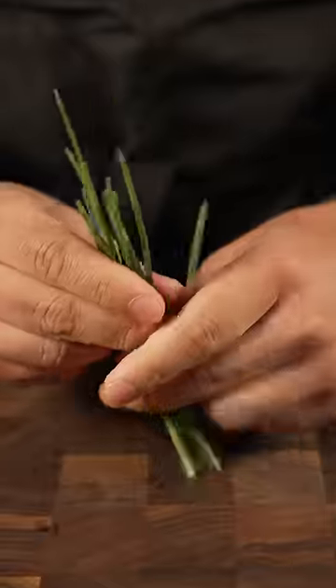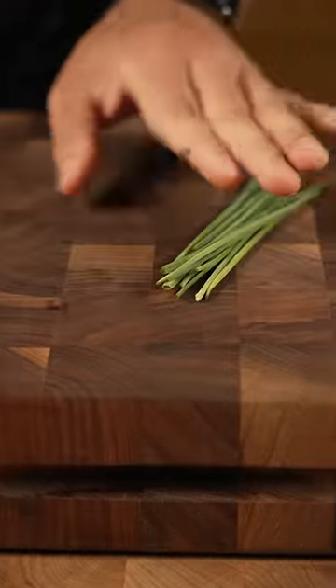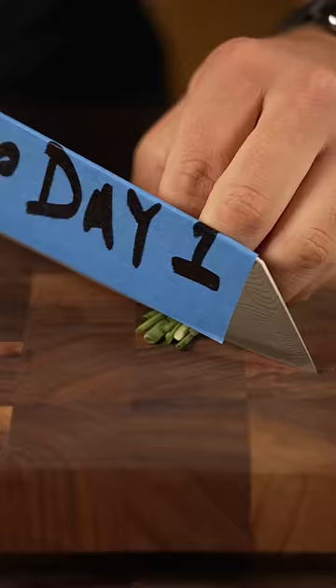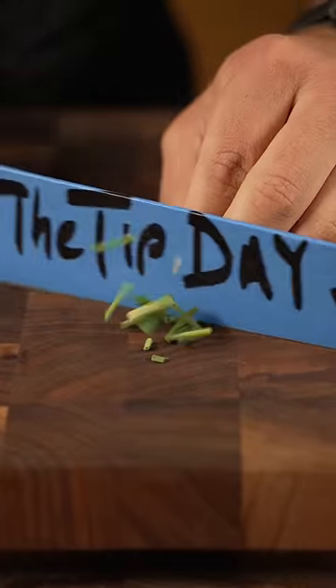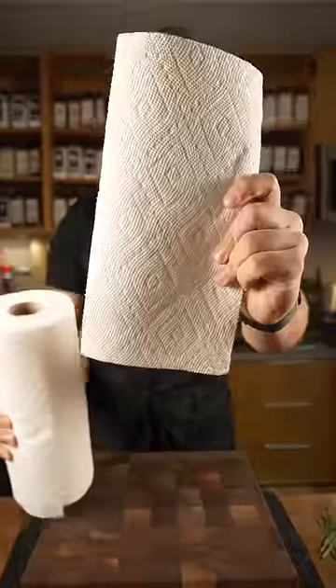First, we get a bunch of chives. If you're new to chopping these, it could be kind of tough to get them all together and stay together when you chop them, and it could cause cuts that aren't so consistent.